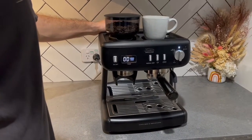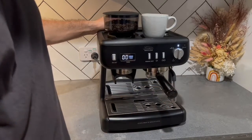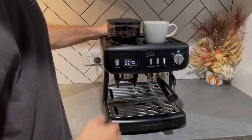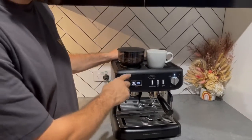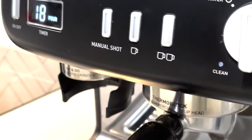As a coffee professional, I know that getting the extraction time makes a huge difference to the flavour of your coffee. I can dial in my grind to have it exactly how I want it, and I know the proof is in the pudding using that timer.